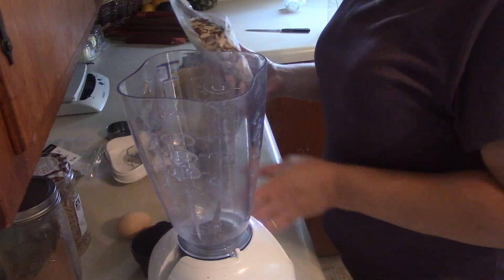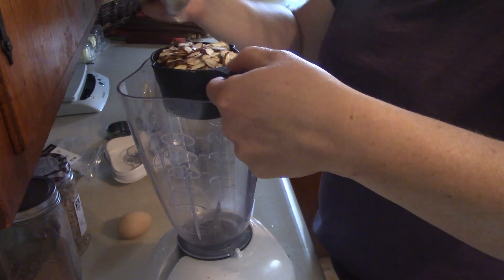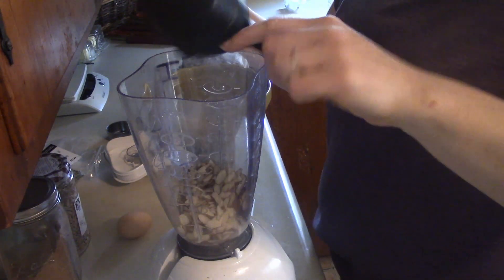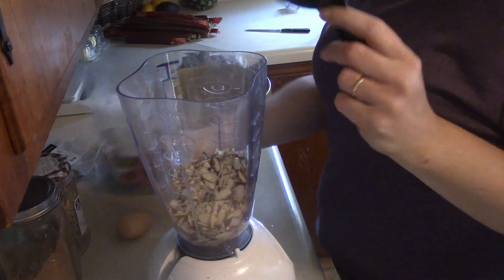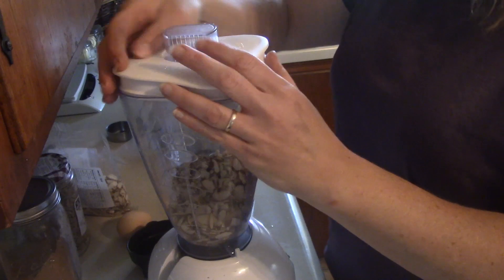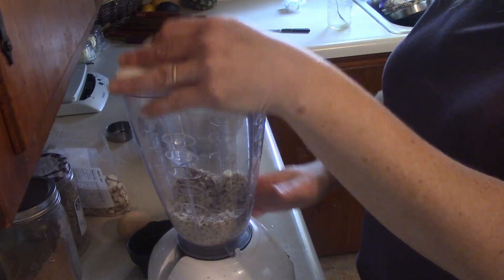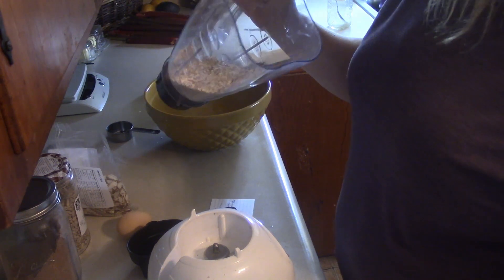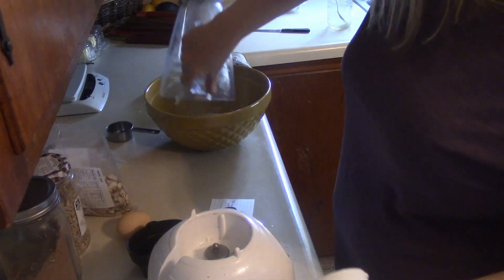Let's get started. First off it says one and a half cups almonds — put them in and pulse to get them ground up a little bit. I actually have sliced almonds, so we want some pieces but some smaller ones too. So that's a bunch of smaller pieces. We'll put that in our bowl.